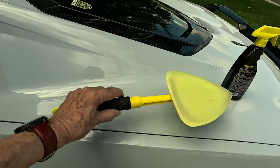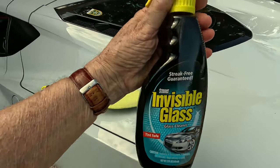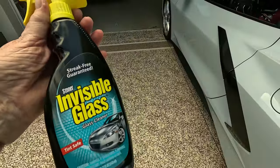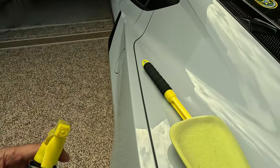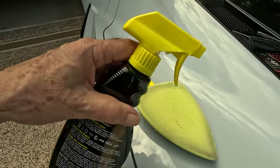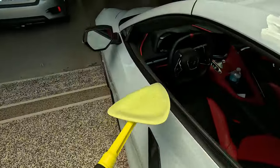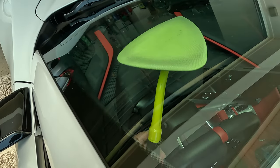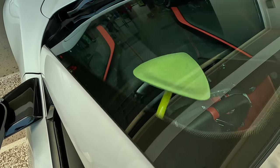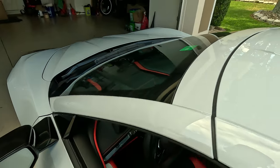This little tool here, along with Invisible Glass, seems to work just fine. What I do is spray some Invisible Glass onto the pad, then go in and work the inside of my windshield like this. Obviously I'd be sitting inside the car when I do it. That works great.